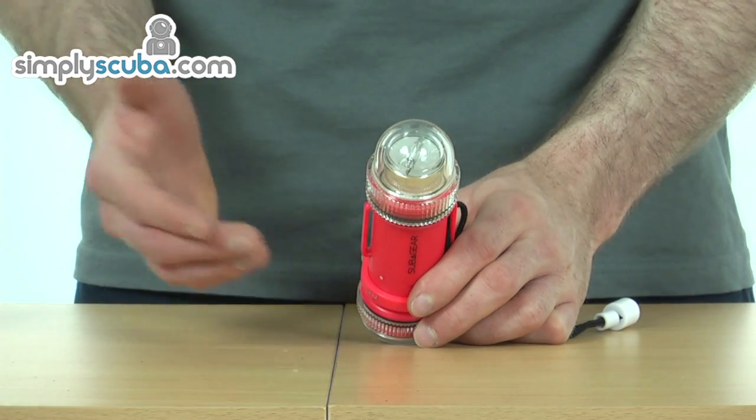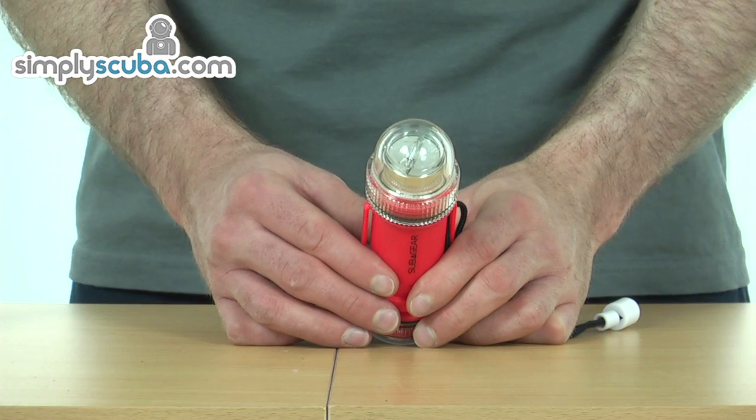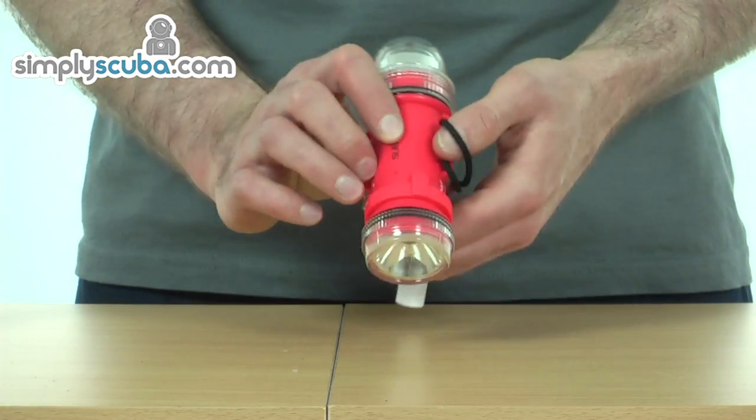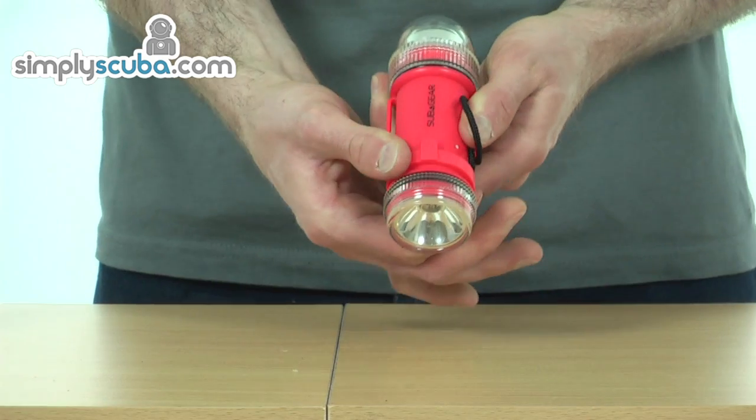You could hold it in your hand, attach it to your tank, put it on a buoy — it's going to be a great safety measure in low visibility diving. And really smooth twisting action just to turn off.